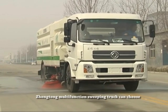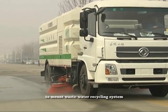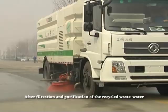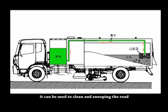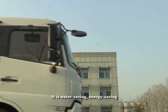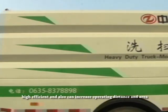The Zhongtang Multifunction Sweeping Truck can be optionally fitted with a wastewater recycling system. After filtration and purification of the recycled wastewater, it can be used to clean and sweep the road. It is water saving, energy saving, highly efficient, and can also increase operating distance and area.